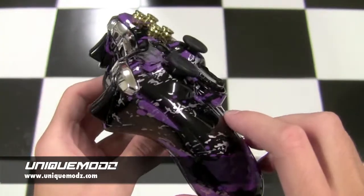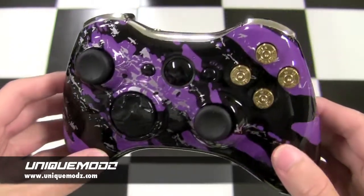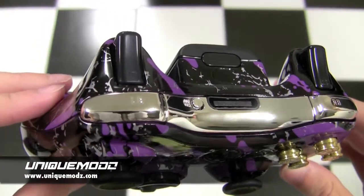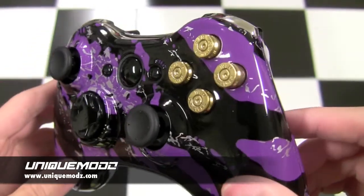With the bullet ABXY and black guide button. At first I thought it was going to clash a little bit having gold and chrome on it, but it goes together really nice as you can see. You also have the silver specs in the splatter design itself, so it ties together really nicely.